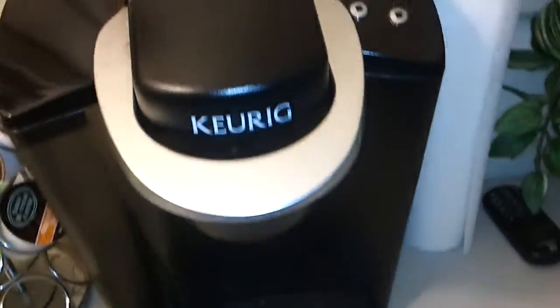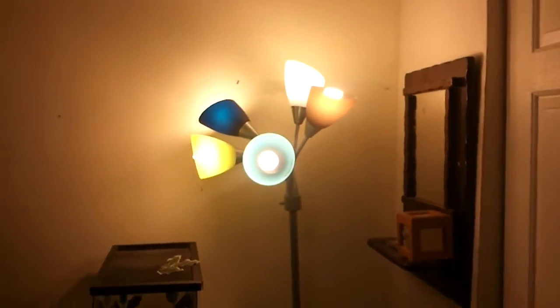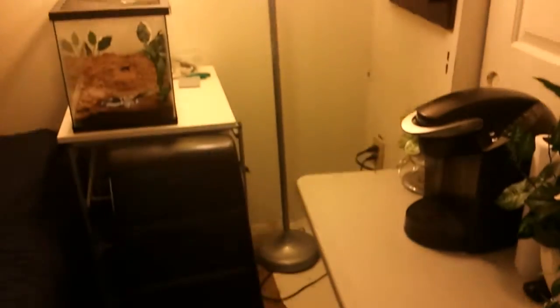It rotates. And then we have the good old Keurig coffee maker. Now I have a nice light — my phone auto-adjusts to any bright light. And then here's my rocker. And then here you can see my bed. It's not really much. That's just Big Bang Pegasus.